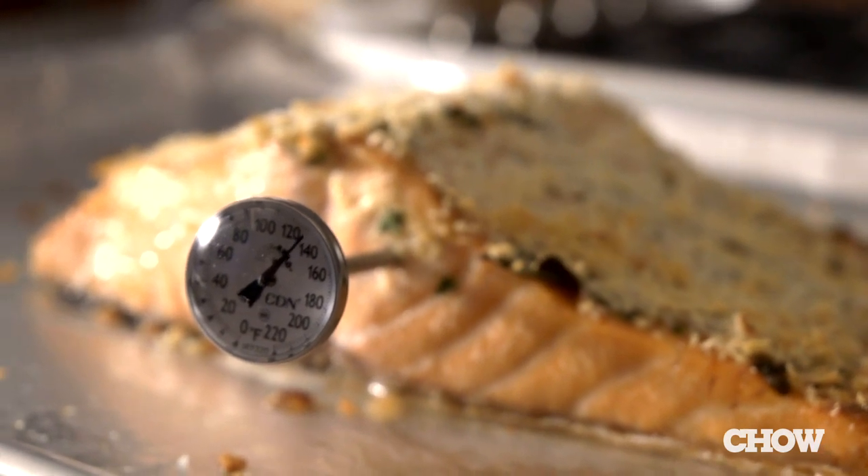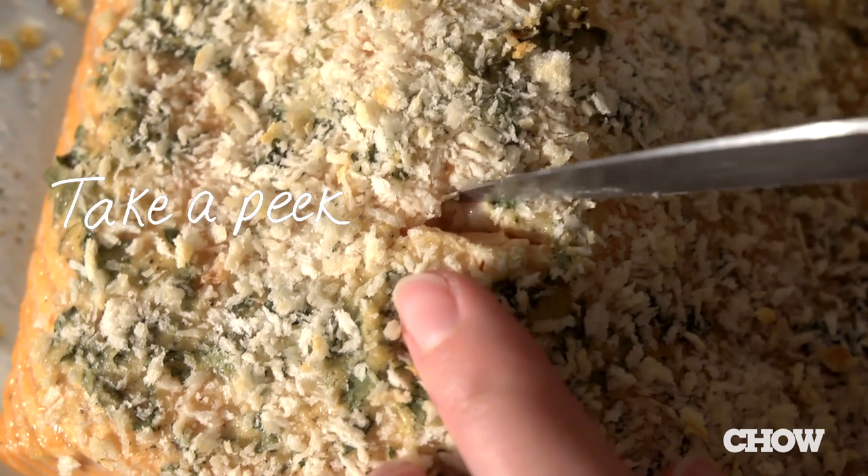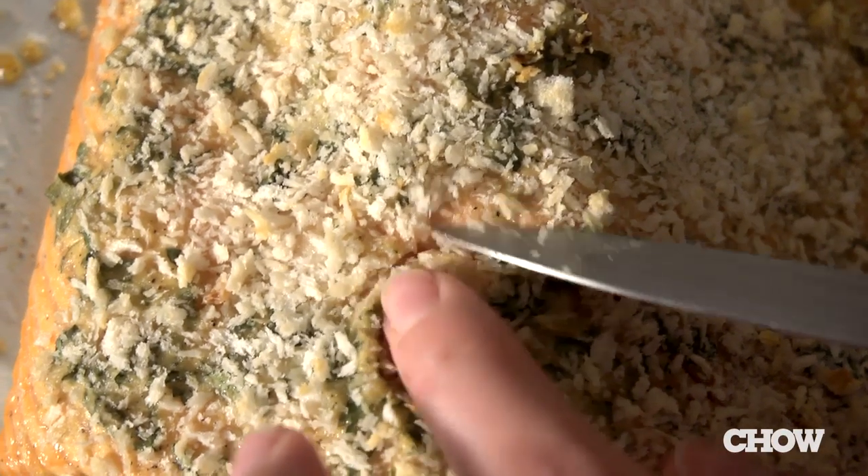If you don't have a meat thermometer, just cut into the salmon a little bit and peek inside — it should be a little opaque and a little flaky. Don't worry if it's not cooked perfectly done. Salmon is kind of like steak, where if it's a little bit rare on the inside, it's still delicious and still safe to eat.